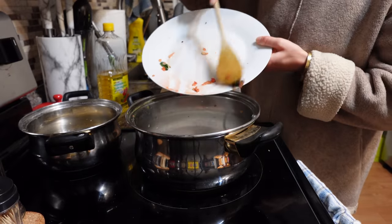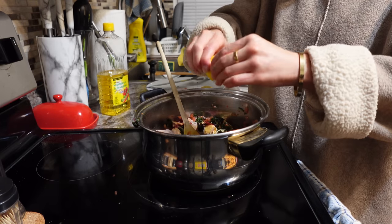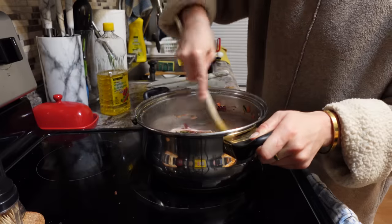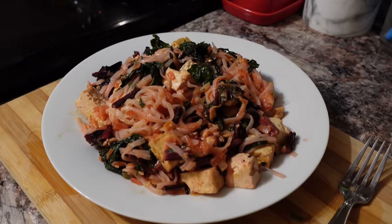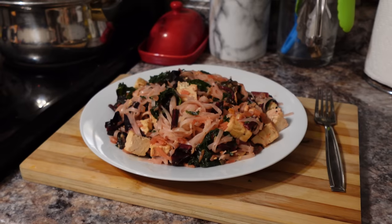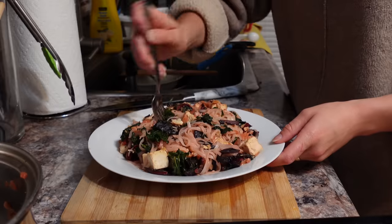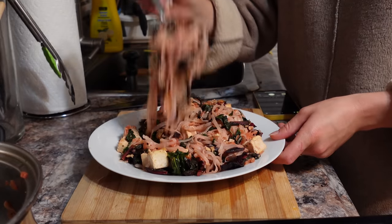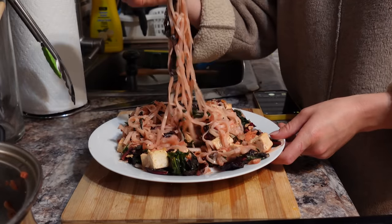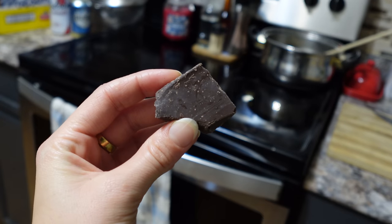Once that mixture was finished cooking, I heated up some water, cooked up some rice noodles, and then strained them. Mixed everything together. I slightly overcooked my rice noodles — I get distracted when I'm cooking. But you know what, it still ended up delicious. Finishing the night off with some chocolate.